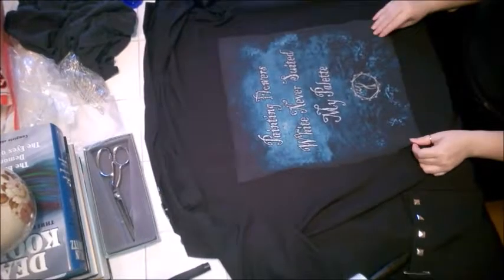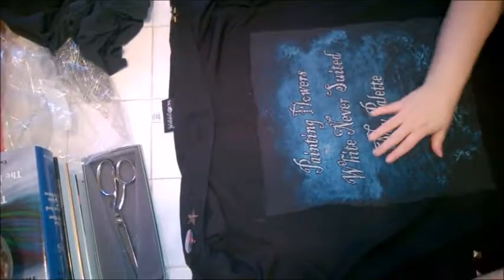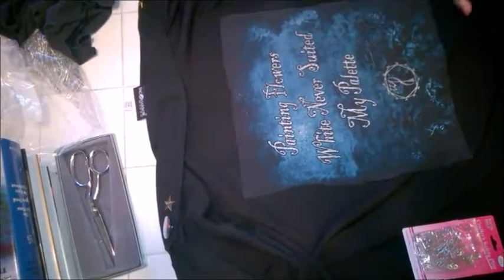So now I just want to kind of make sure that it's relatively straight on the back of the jacket. And then I'm just going to start taking my safety pins and safety pin each corner.